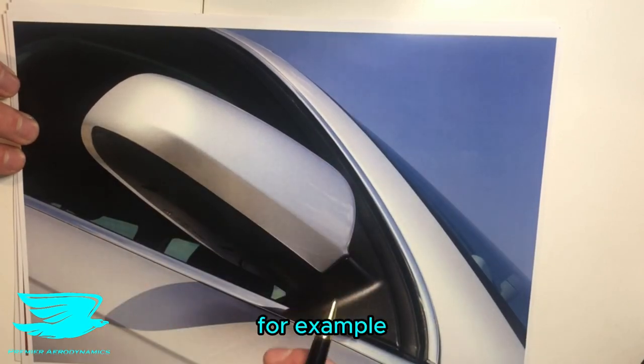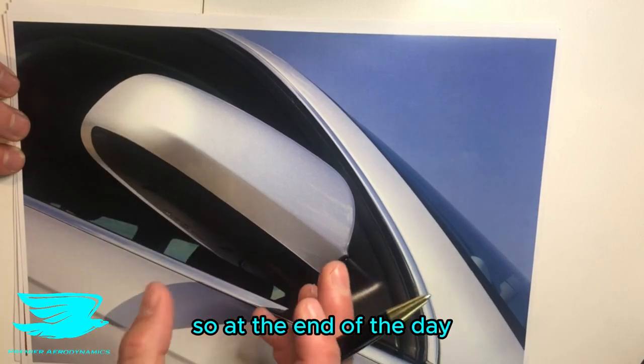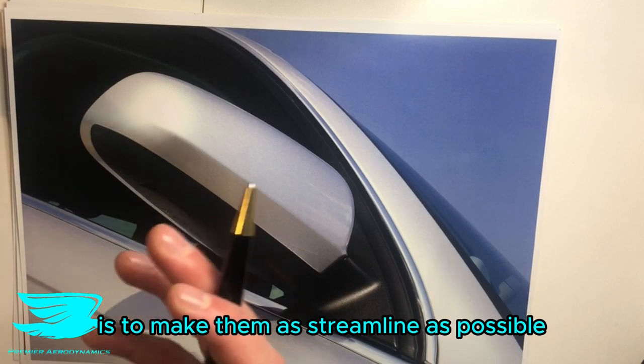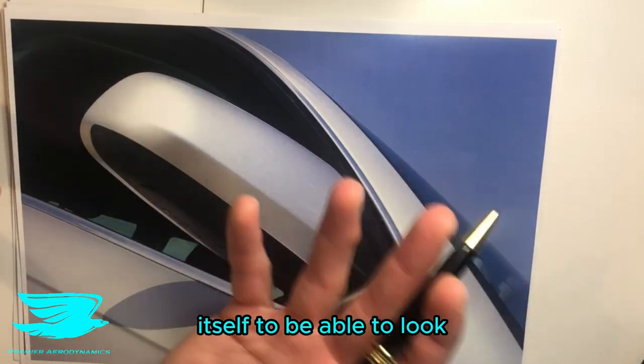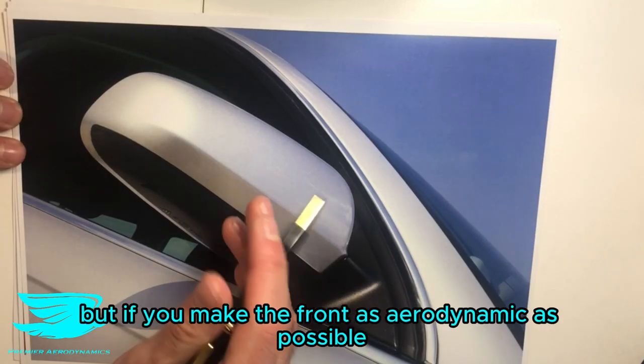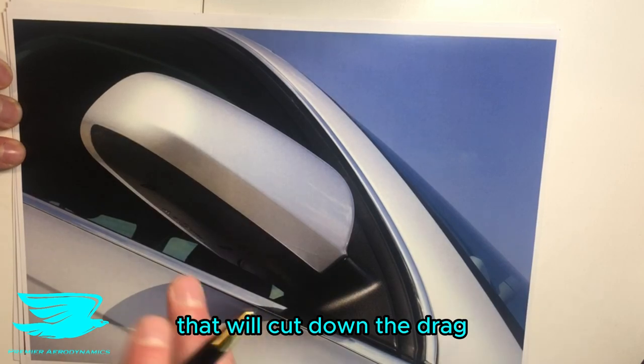Take this mirror for example — you can see there's a line going here. At the end of the day, mirrors are bluff bodies, and the idea is to make them as streamlined as possible. Obviously you need the actual mirror part itself so you can look rearward for safety, but if you can make the front as aerodynamic as possible, that can cut down the drag.